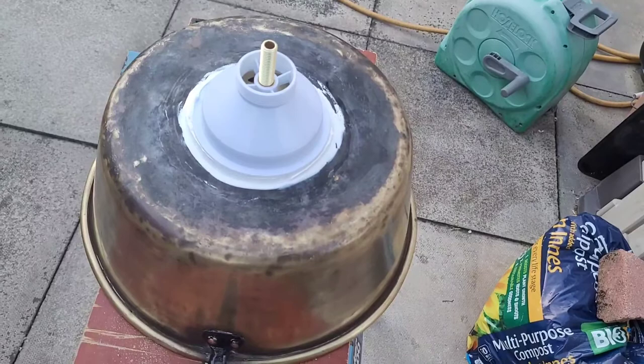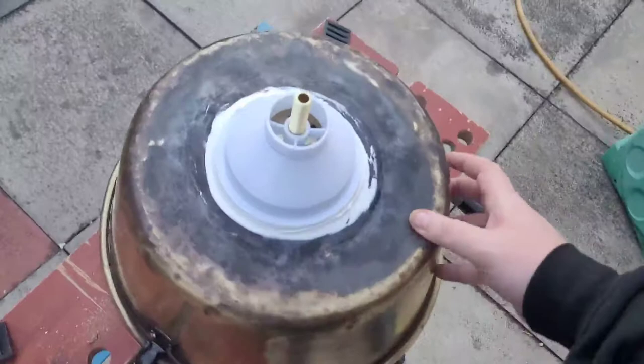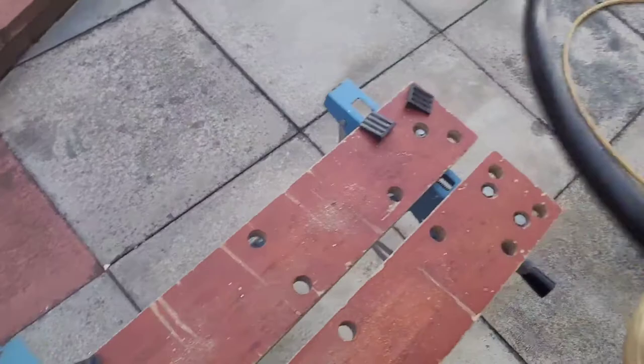Bear in mind it's only going to be cold water that we're running — yes, there'll be hot water but it'll be coming from the kettle, so there won't be permanently hot water in this pan. I'm quite happy with it. It's not perfect, like everything else with this bloody van.